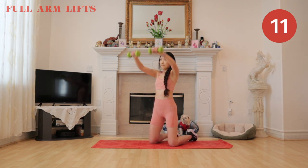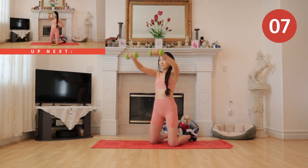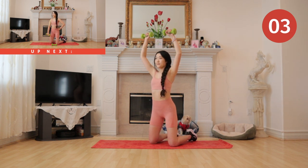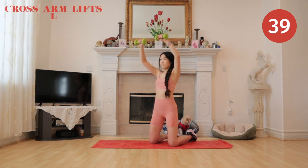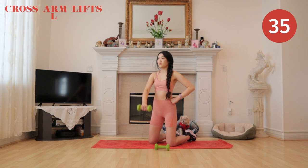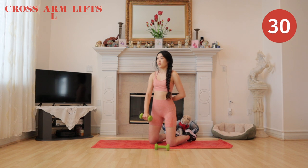Get ready to put down one weight for our next exercise. We are going to do cross arm lifts on the left side. Just like our cross arm lifts, reach far for the other side and focus on using your chest.